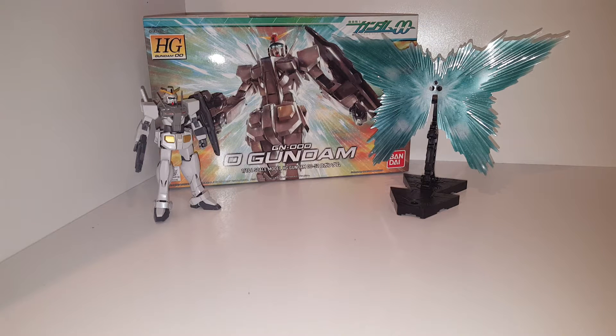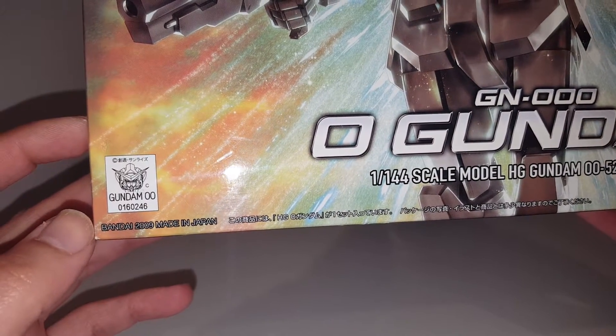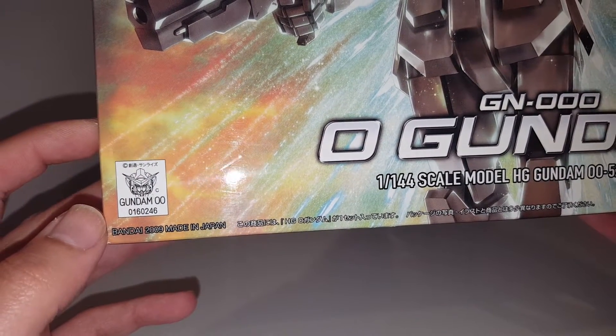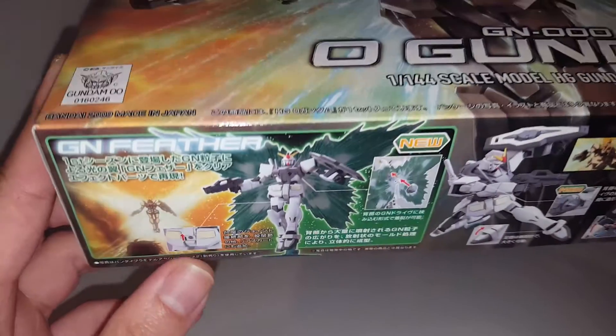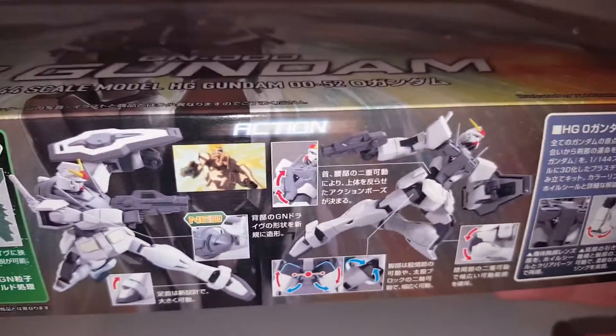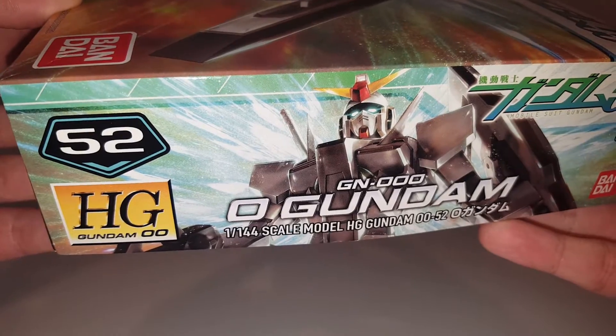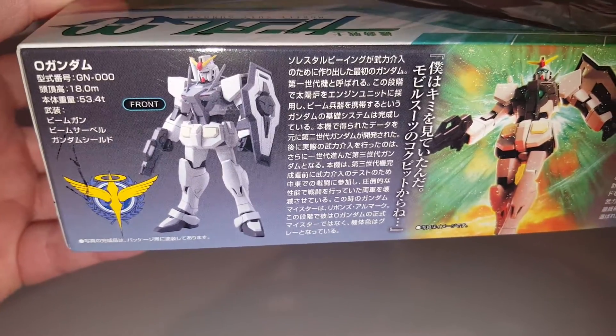Hello guys, this is SpicyBlocks and this is a review on the Bandai High-Grade GN-000 0 Gundam. This model kit came from Gundam 00, a TV series that ran from 2007 to 2009 in Japan, released in 2009 and made in Japan. I actually never watched the anime, but the reason I picked up this one is because it kind of looks like the traditional RX 78-2 — it's got a lot of similarities.